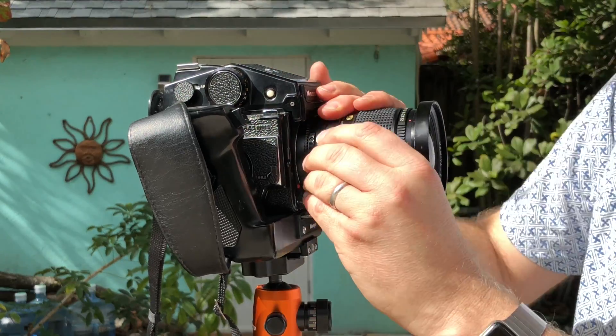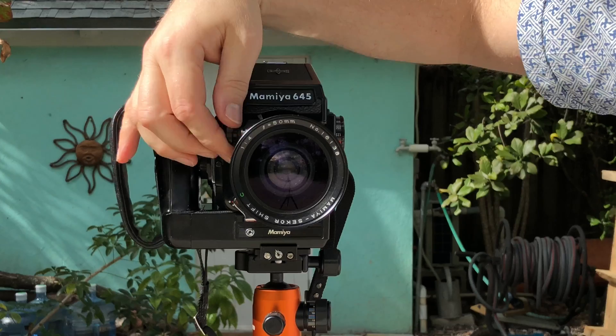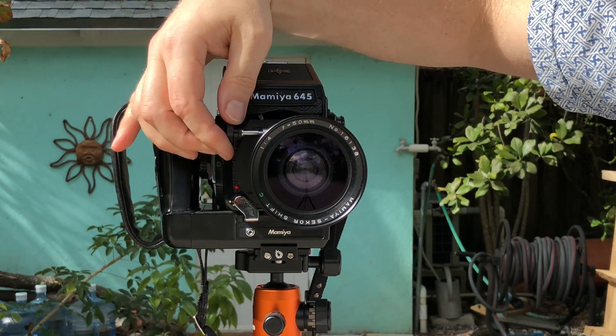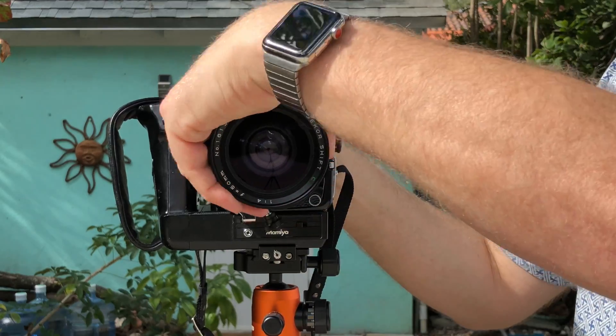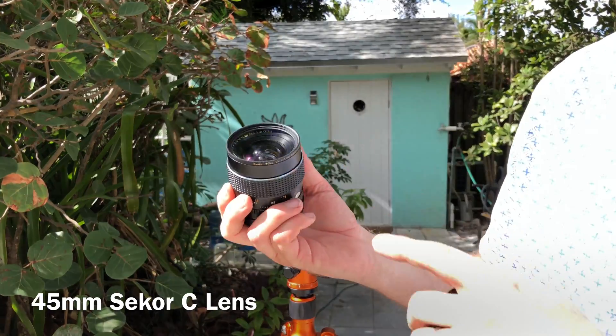We can also turn it sideways — there we go, this is shifting to the left. And I can turn that around and therefore it's shifted to the right. Another one of my favorite lenses for the Mamiya is this wide angle lens.